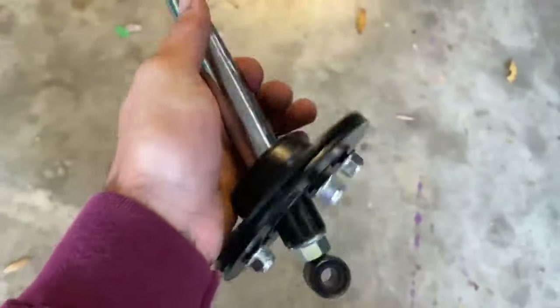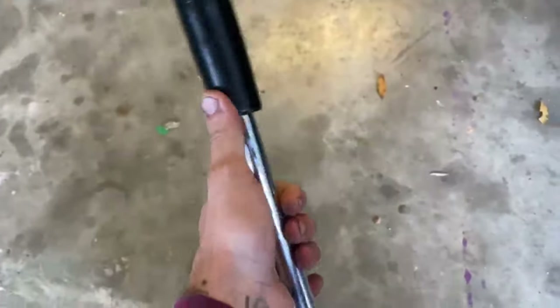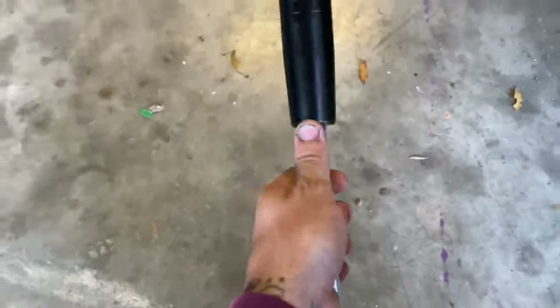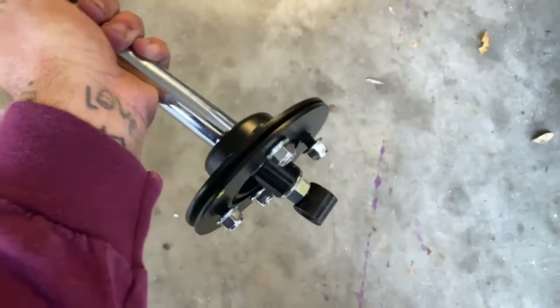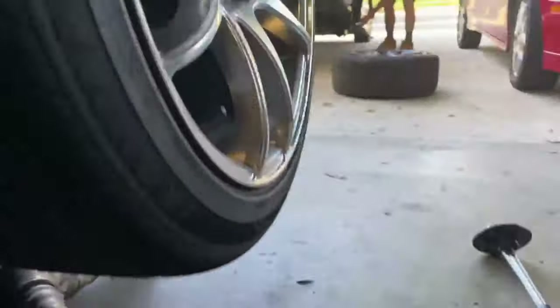Alright guys, so here's what we're doing today - a short shifter install. I got this little eBay short shifter. All the E36 short shifters, even the expensive ones, it looked like the bracket was different but it's basically the same concept. I bought just a little eBay one so I can put a different shift knob on. It's four bolts, shouldn't be too bad. I already have everything disconnected because in the update video I pulled the trans, did the clutch, all that.